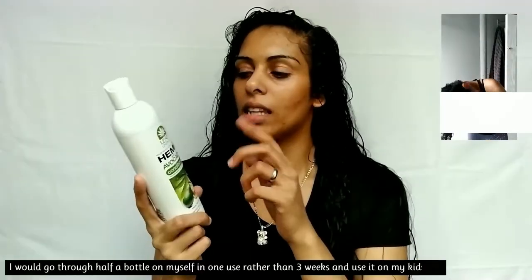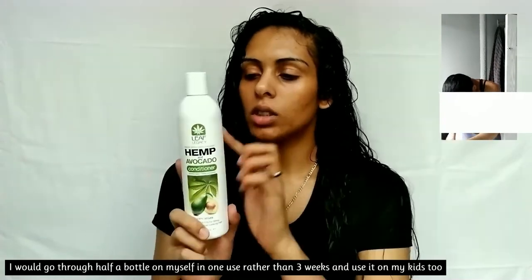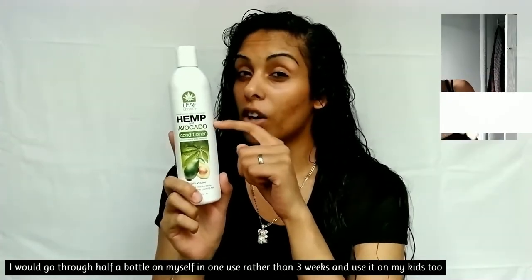Same thing goes for the conditioner — I did not need a lot. I always use more conditioner than shampoo anyway, but I still didn't have to use as much as I usually do. I wash my hair weekly every Sunday. I've also used this on my kids, but they are not tear-friendly, so just keep that in mind — make sure you don't get it in their eyes.